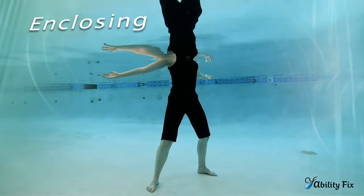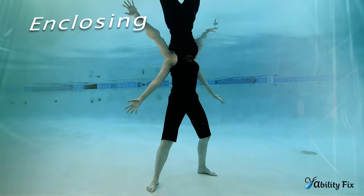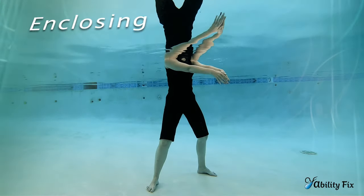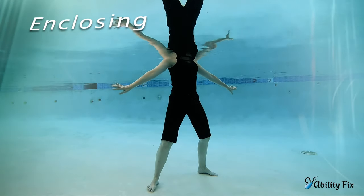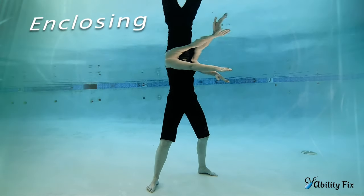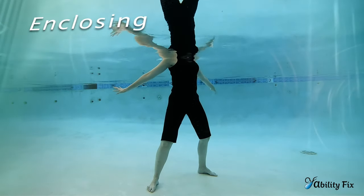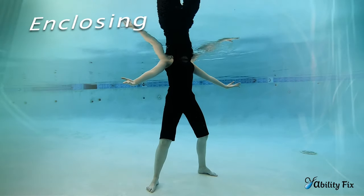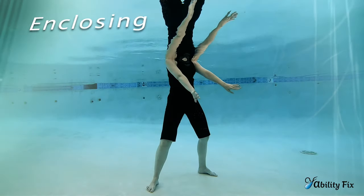Transitioning from Uplifting to Enclosing: the arms are going to start near the surface of the water, and then exhaling, they'll draw close to the front. Inhale and open, with the hands coming together or possibly slightly crossing in front of you. Breathing in, they'll expand back as wide as you can, and exhaling, you'll reach the hands around the front of you. It's a giant wave shape in the hands, changing directions forward and back.